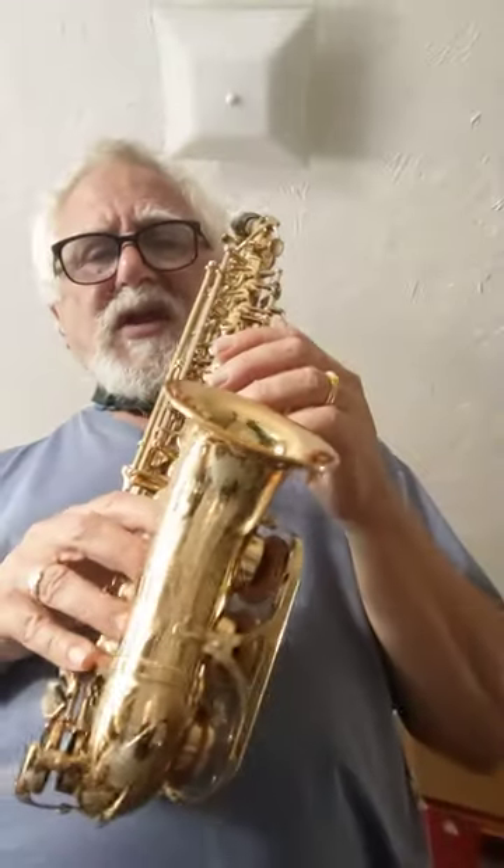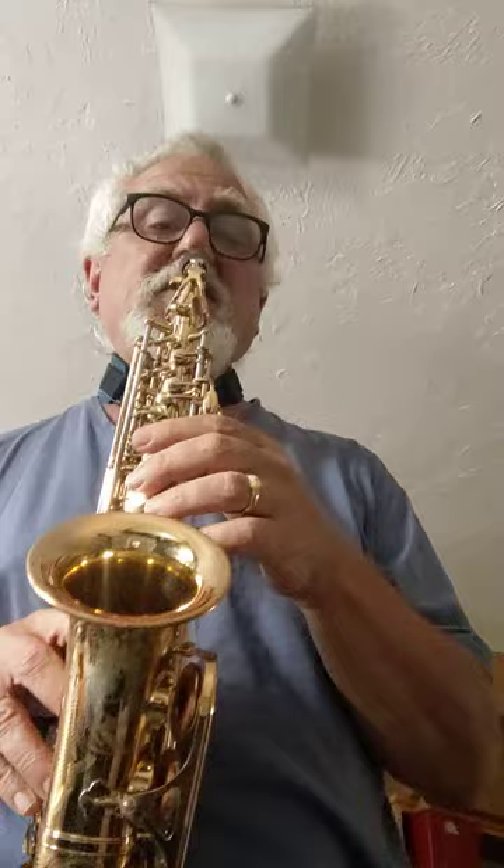Here is the Yanagasawa SC-800 Curved Soprano Sax, keyed to high F-sharp, in very good physical condition. The pads are all seating, and I'll play it a little bit for you with the Yamaha 4CM, a very basic but great mouthpiece.